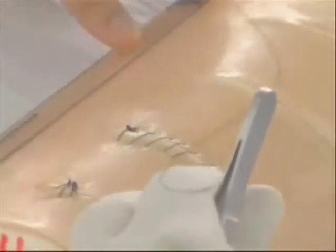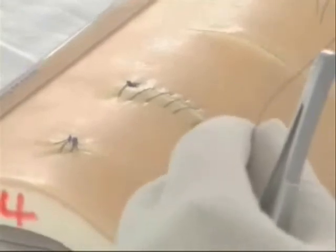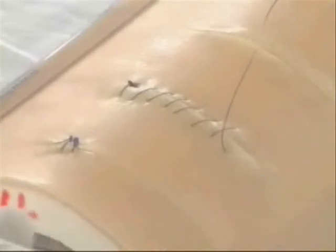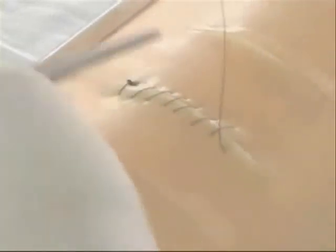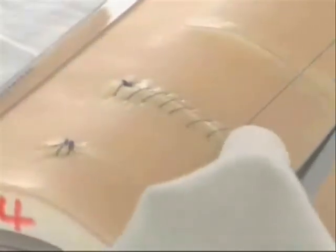So you can go on and on. If I want, I will now tie a knot, and that is a continuous suture. In case I don't like going this way and I want to make it straight, I can also do that.